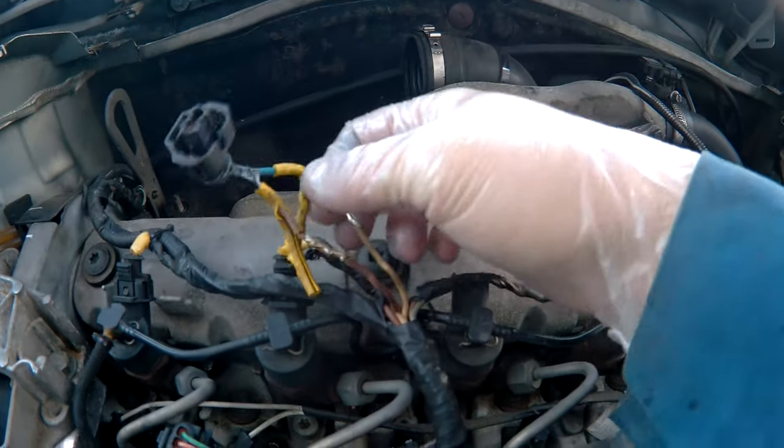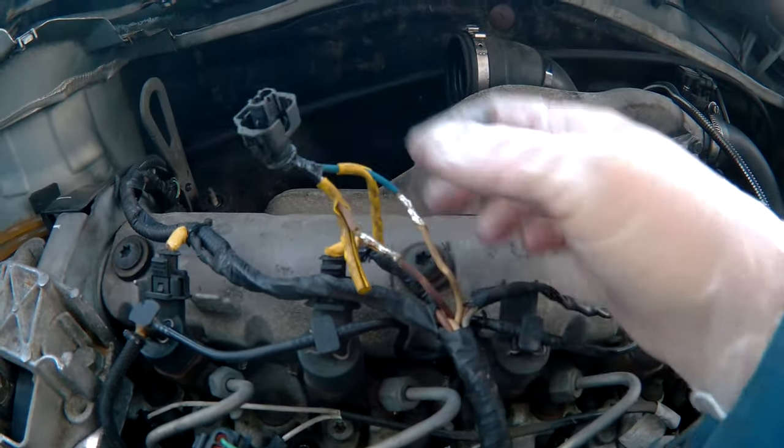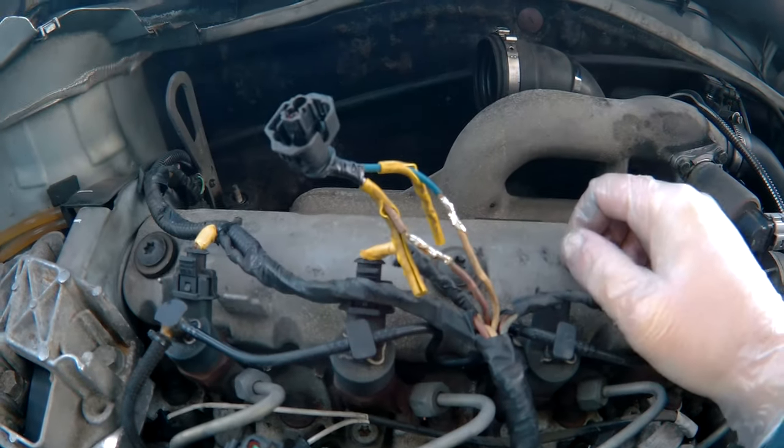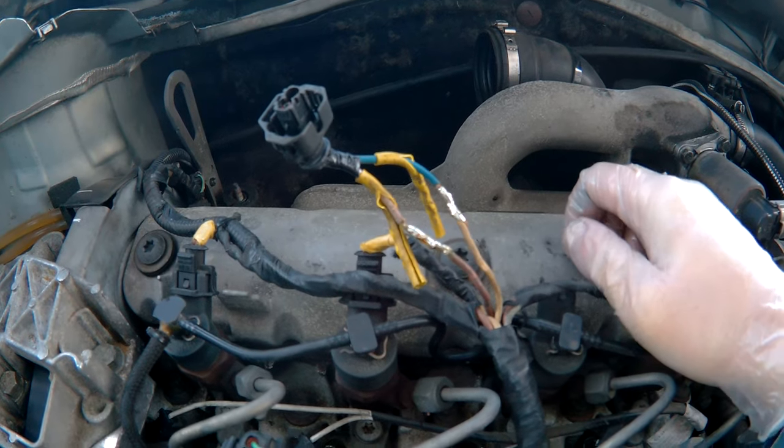As you can see, that's been grafted onto there — whoever did it did a good job, but the plug hasn't survived I'm afraid. So I'm going to cut that off and take it in to see what can be done.